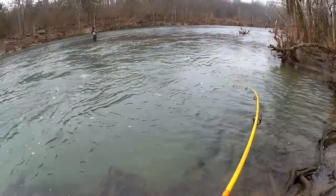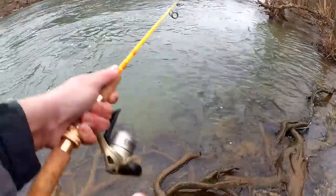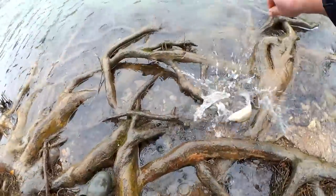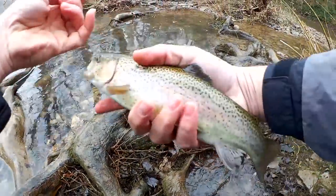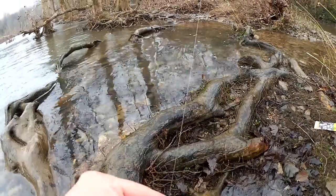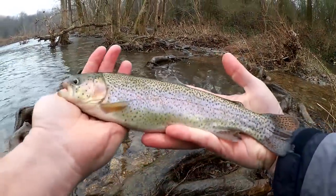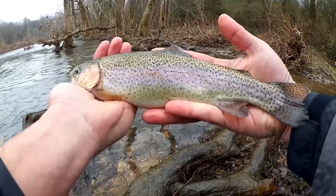Fish on. There we go. Nice stocker rainbow right here. First fish of the day. Got him on that Diesel Baits egg. That's a nice one — maybe about 13 inches. Good fish. Diesel Baits garlic egg getting it done.